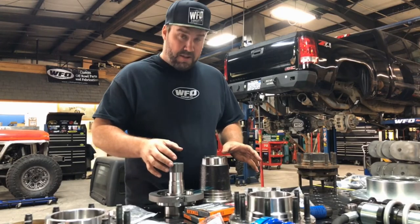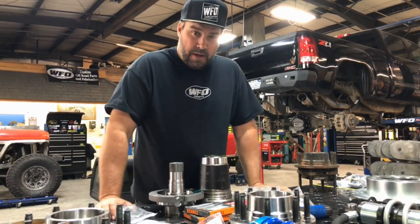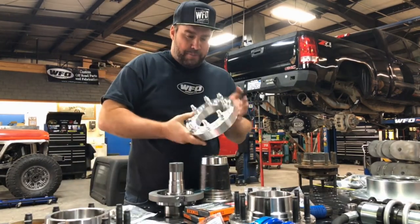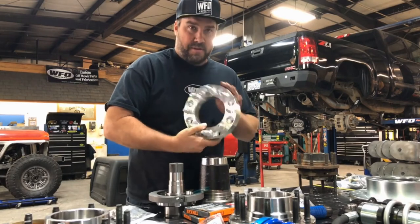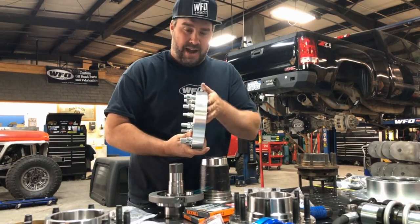Just remember it's an 8 on 170 lug pattern, so you'll have to change your rear wheels to 8 on 170 as well by using a wheel adapter, which you can get on eBay or wherever. This is an 8 on 180 to 8 on 170 wheel adapter and it's an inch and a half thick.